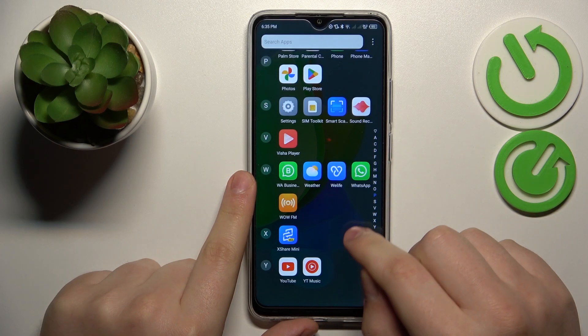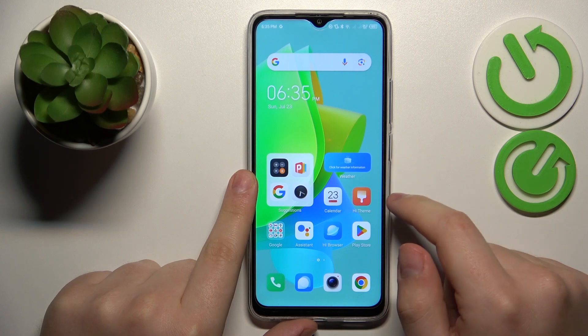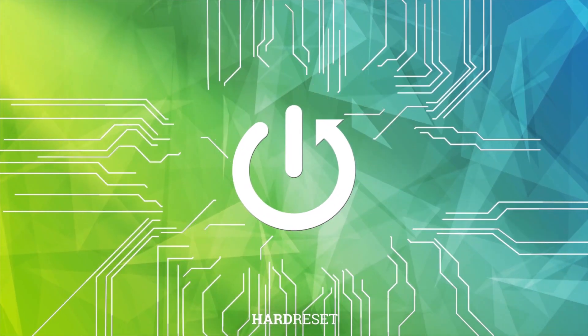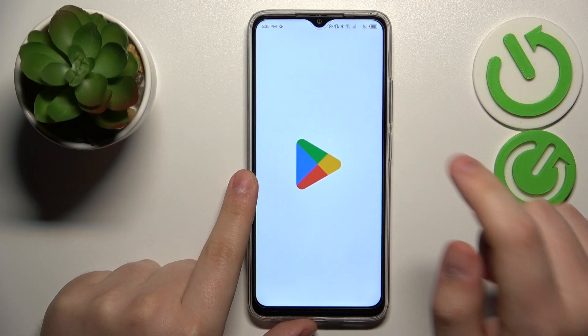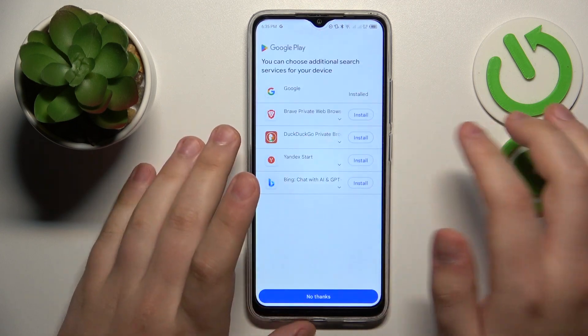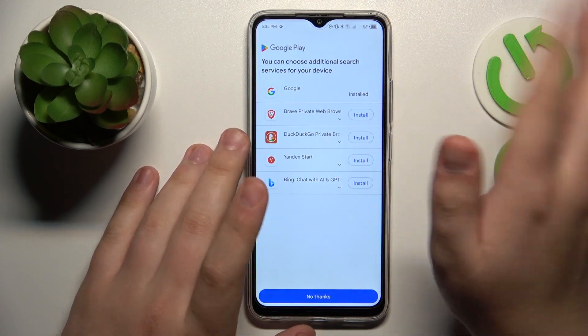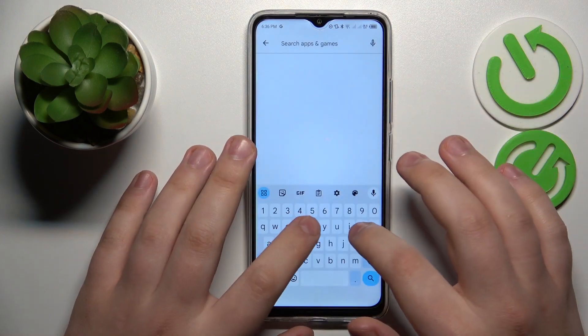This is TecnoSpark Go and today I would like to show how you can set up and use the VPN connection on this device. To start, you will need to launch the Google Play Store and download the free third-party app called TurboVPN. That is the tool that will allow us to connect our device to VPN. So let's quickly install it.